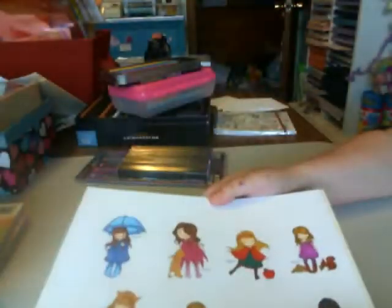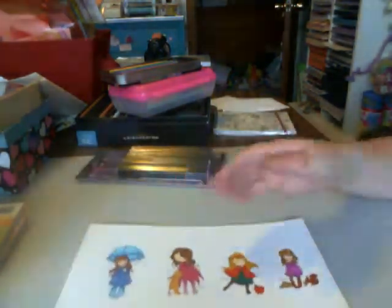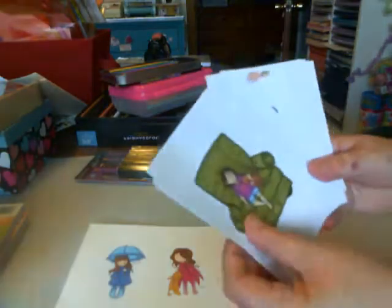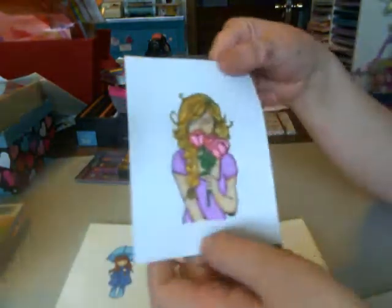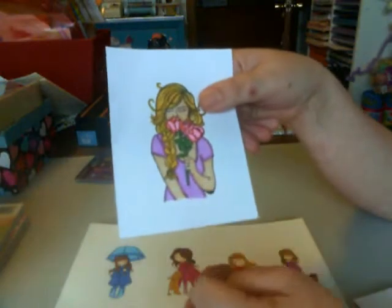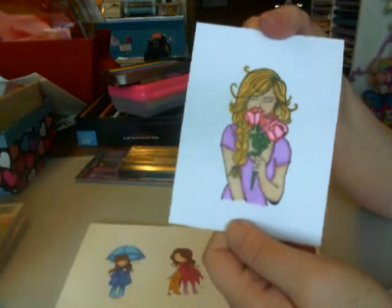Now she said you shouldn't use recollection paper, and I used recollection paper. I don't know what Cathy sent me because these images mostly came from Cathy. And this is the one I did with the Spectra and Lori purple that I have. I think it turned out really pretty.